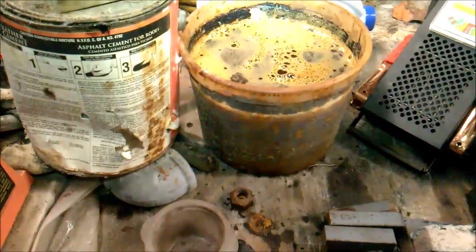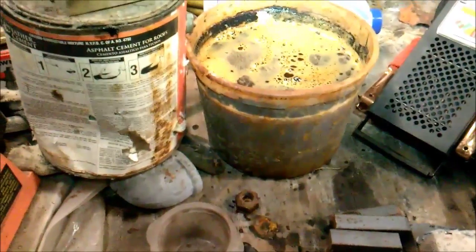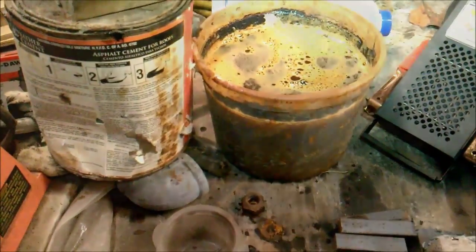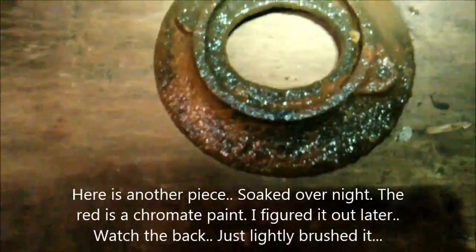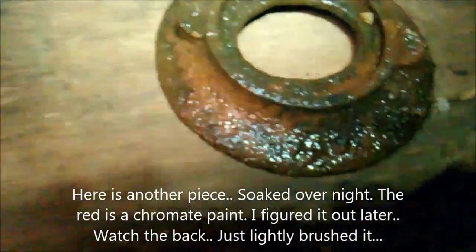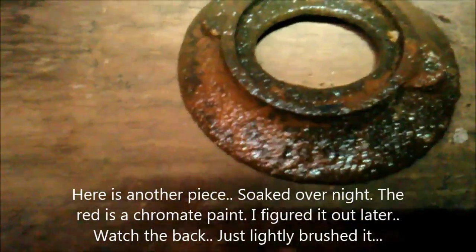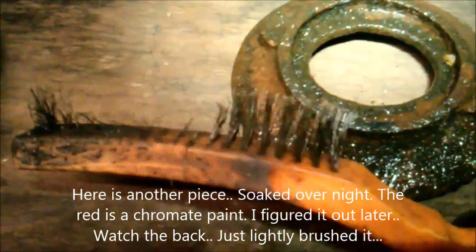Oh by the way, I hear one part molasses to ten parts water works pretty good, but I haven't verified it. And I guess that's what I mean by rust and gunk. But anyway, I'll show you what I was talking about.